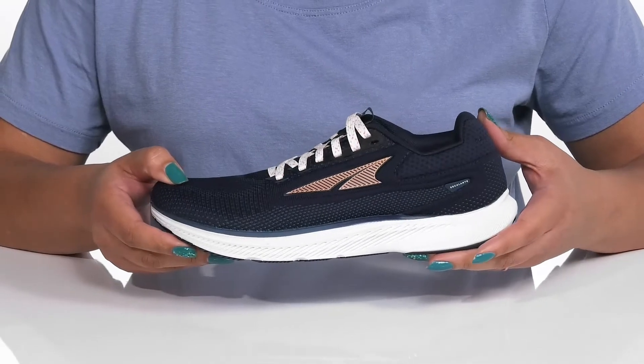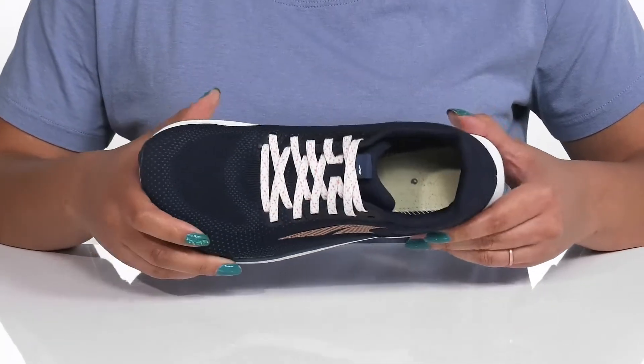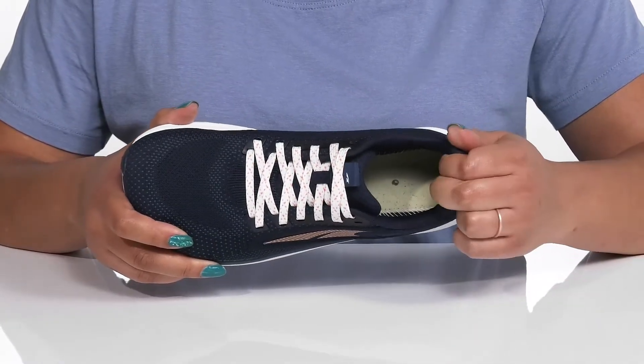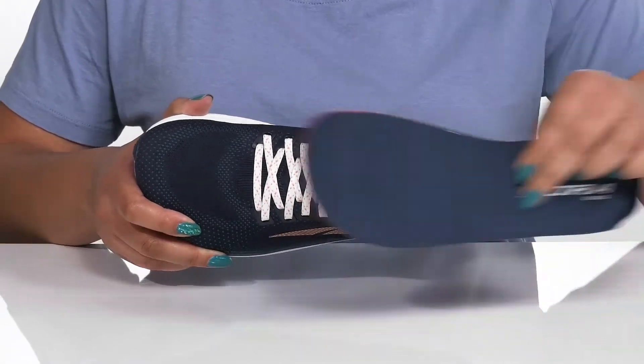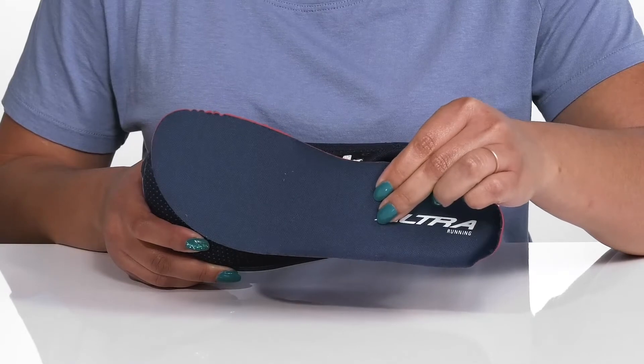The Ultra logo is printed at the side, which is very stylish and highly recognizable. Inside, there is a breathable textile lining with lots of cushioning around the collar to give your ankle support, and a removable footbed that is cushioned to keep you comfortable all day.